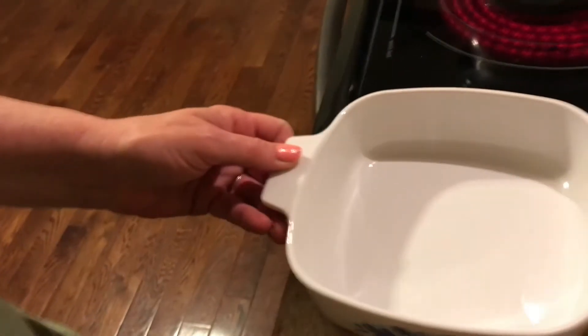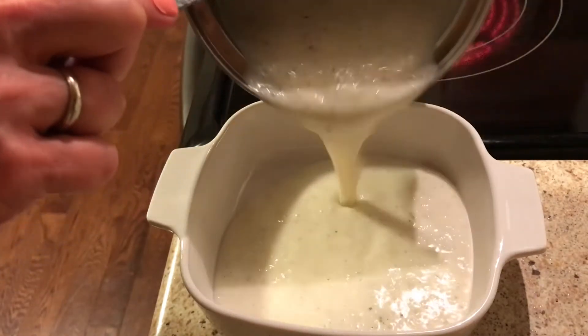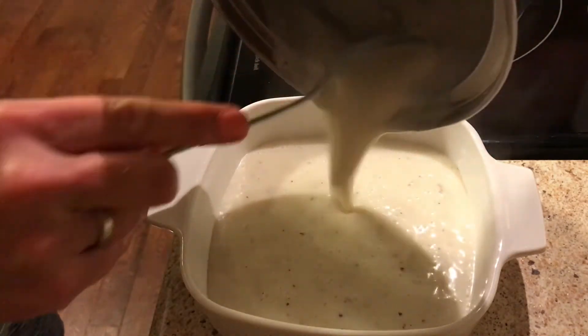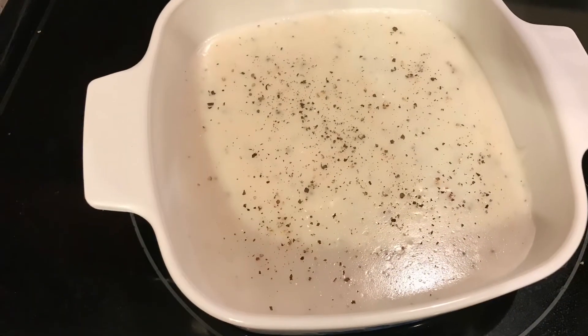Once it gets to a full rolling boil, don't let it boil too long. Go ahead and take it off that eye and pour it into a bowl, because it will actually thicken as it sits in that bowl and cools down. Then you will have the perfect consistency.